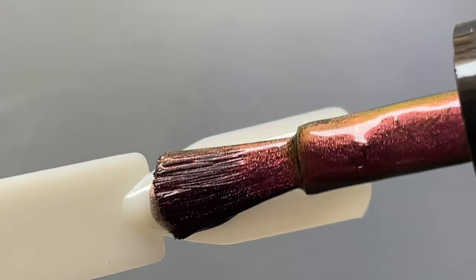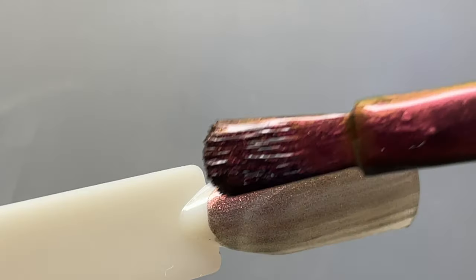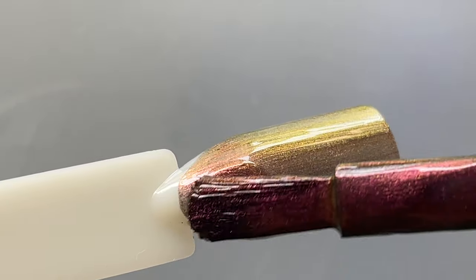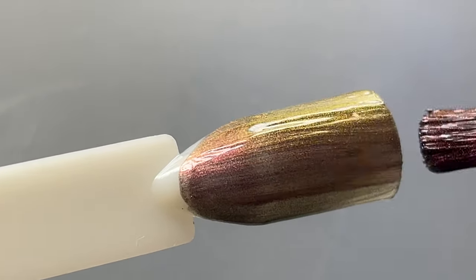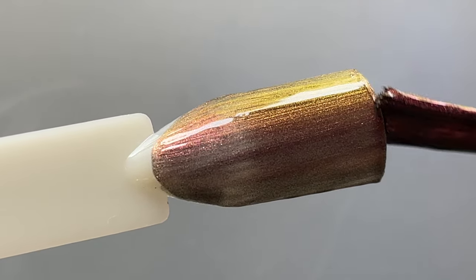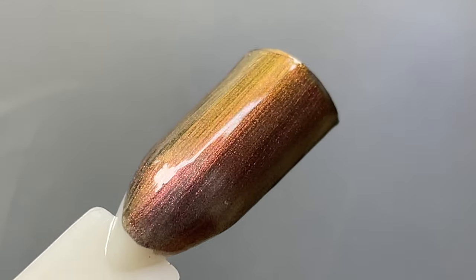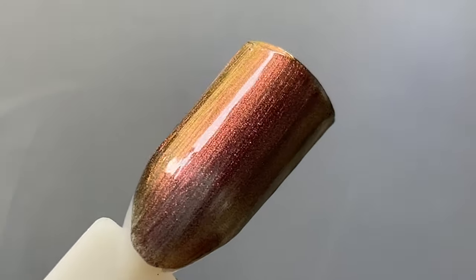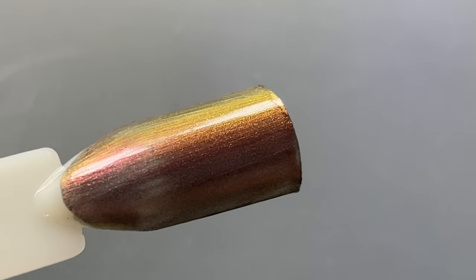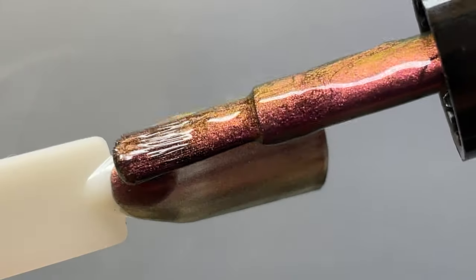I'm swatching Phoenix Wings now. The first coat gives a translucent finish with no opacity. We'll see how it looks with a black base — normally with multi-chrome polishes we're recommended to use a black base. This is the first coat and you can already see it looks so shiny, with the color variation and color shifting visible. Now let's look at the second coat.